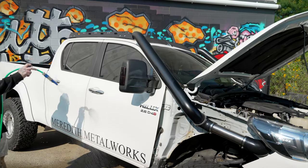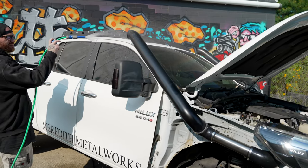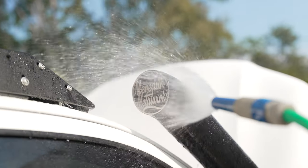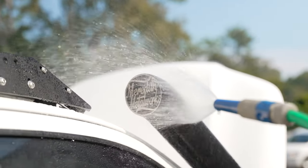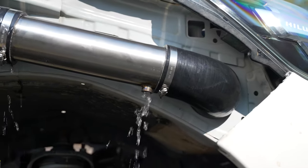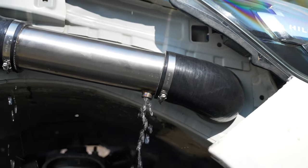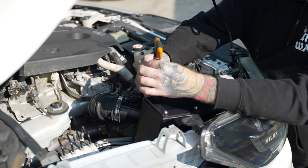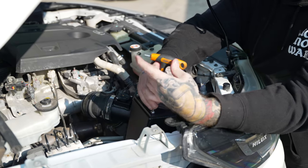We flooded the snorkel to simulate the most extreme water ingress scenarios, which is far beyond what you will encounter driving in torrential rain. And with that, our airbox is bone dry.